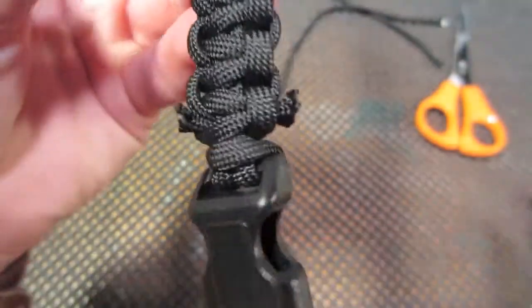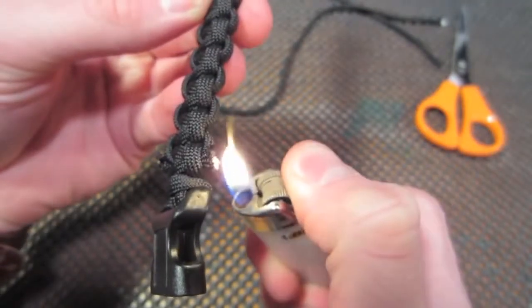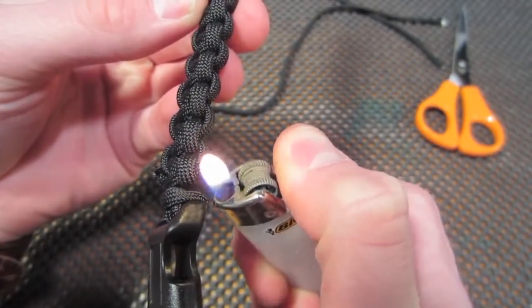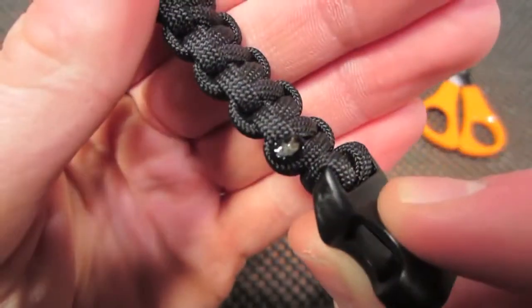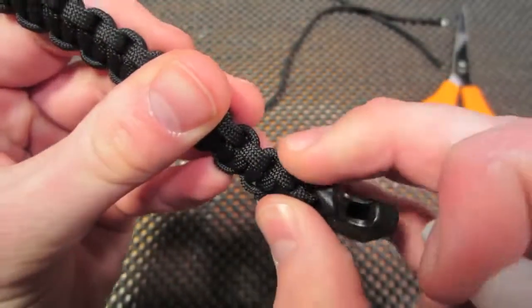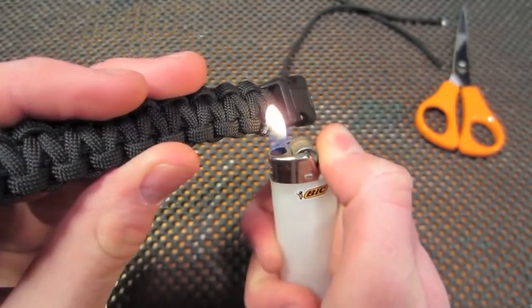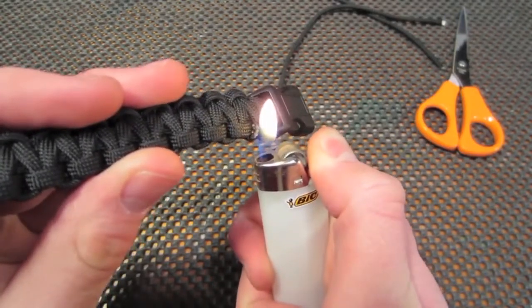Then using your lighter, you're going to singe both ends. Make sure that you don't touch your skin to this stuff right after you pull the lighter away because it is very hot. But after a few seconds, you can push it down and make it smooth, getting it flushed to the rest of the bracelet.